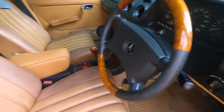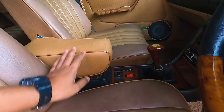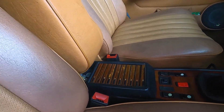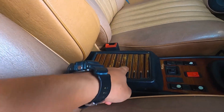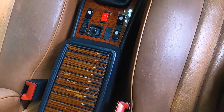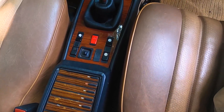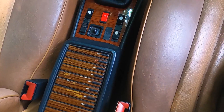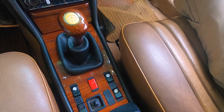Kita lihat kabinnya ya. Ada armrestnya di sini dan ini masih berfungsi dengan baik — cakep banget. Dan ada ini nih, buat tempat kaset. Masih ada wooden panelnya juga nih. Ini bisa kebuka — kita tinggal pencet sini — tempat untuk kaset. Klasik banget. Snelingnya.